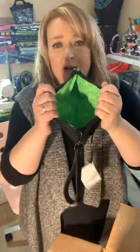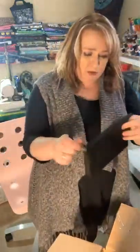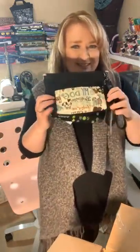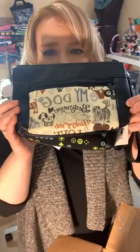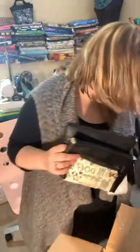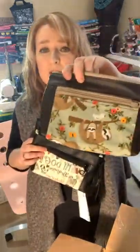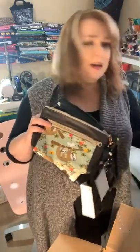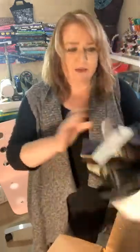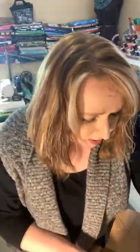The wristlet strap comes off as well, so you could just have it as a pouch. Those are $45. I've got a video game design, one that says 'Be the person your dog thinks you are,' a gecko one, and a mermaid on a seahorse one — that's all I have for those.